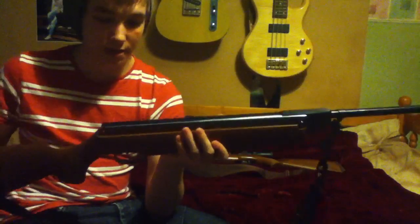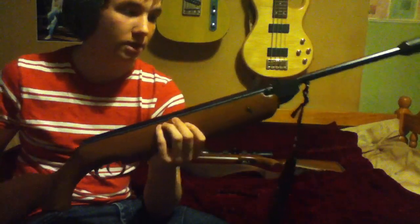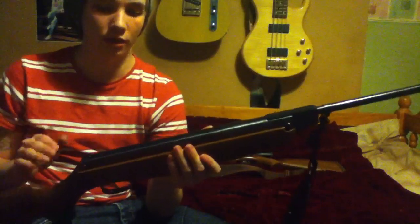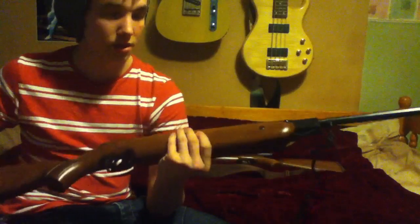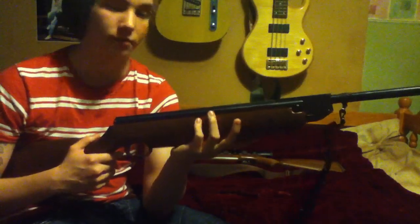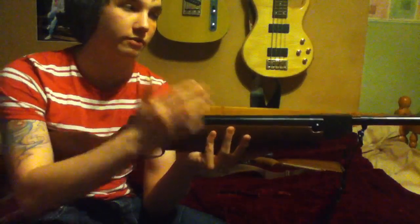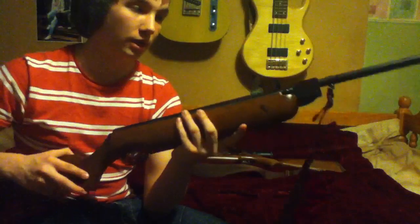This gun is bombproof — it will last you years and years if you look after it. You must always remember to oil the gun after every use because the bluing will fade and the gun will start to rust. The acids and sweat from your fingers can cause that too, so even if you've just touched the gun, you want to oil it.